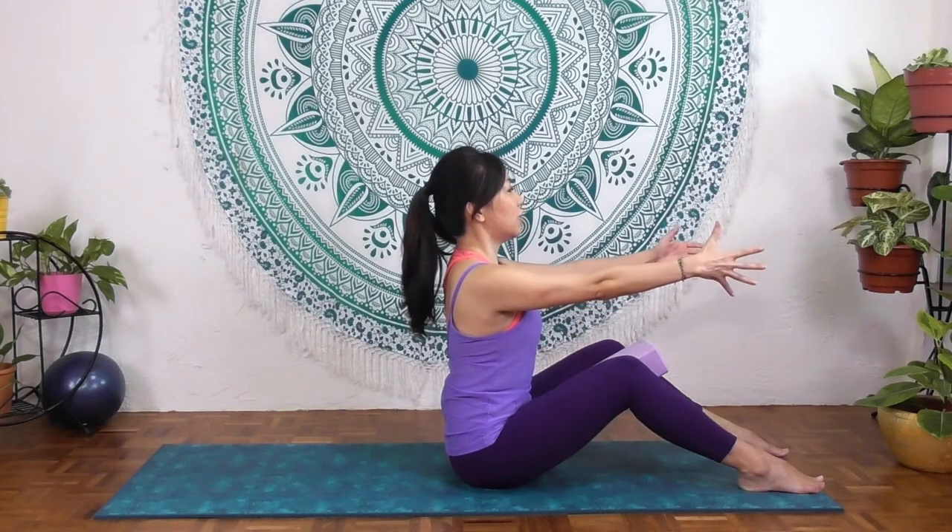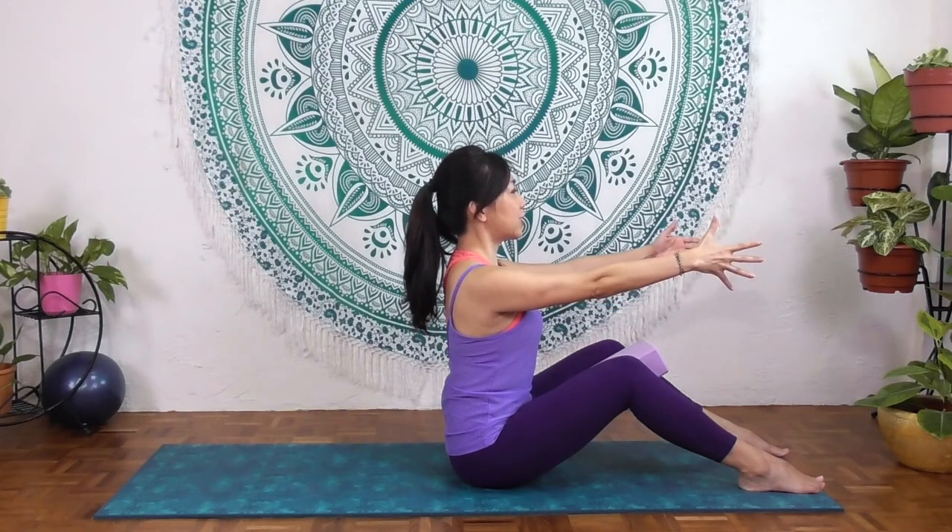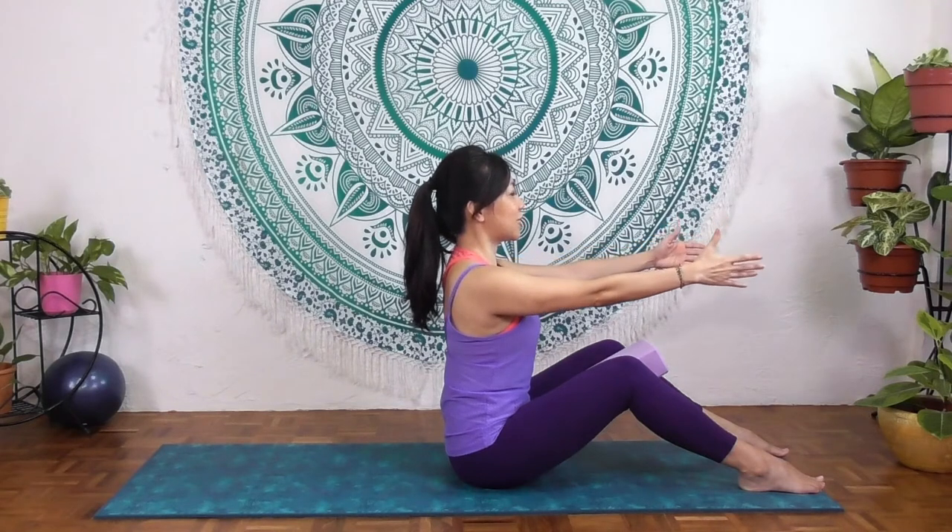Arms out, and feel the balance here, breathing. Engage your shoulder blades — draw the shoulder blades down. Breathing. Relax.